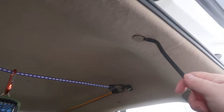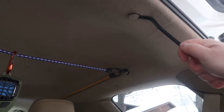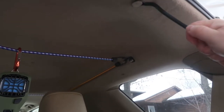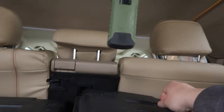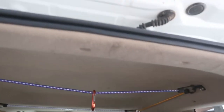So you just kind of slide it under like that. Take the tool, slide it under and then pop it out. Nice and easy. That's what it looks like. So yeah, just do that for all three of them.